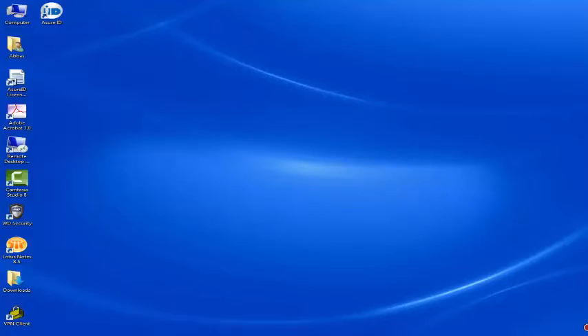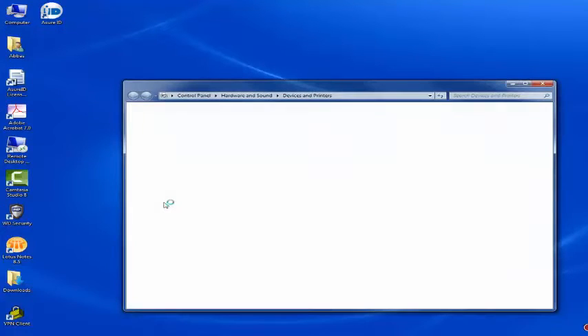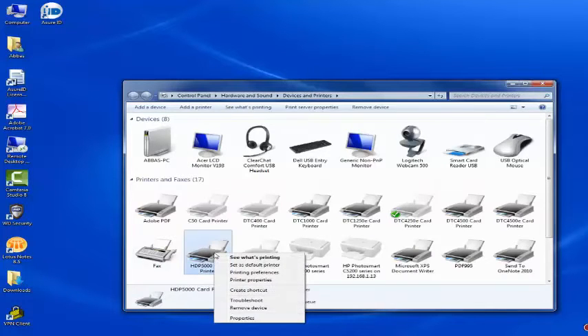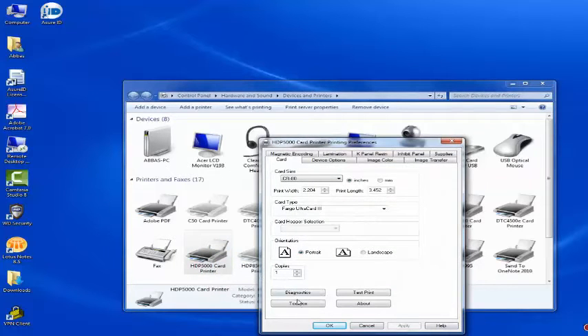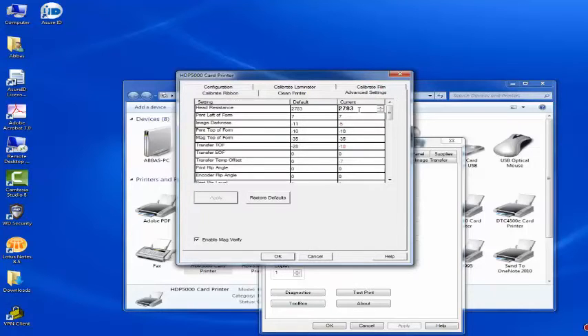Click Start, then click Devices and Printers. Right-click HDP5000 card printer and click Printing Preferences. Click Toolbox, then click Advanced Settings. Scroll down to Print Head Resistance and change the value to the one you noted down earlier. Click Apply and then click OK.